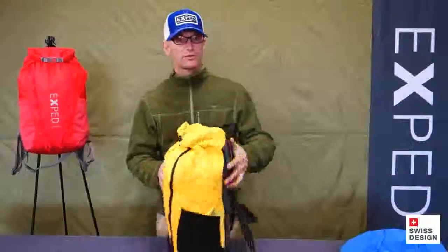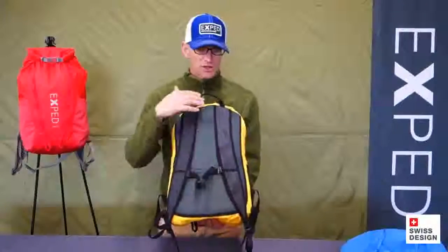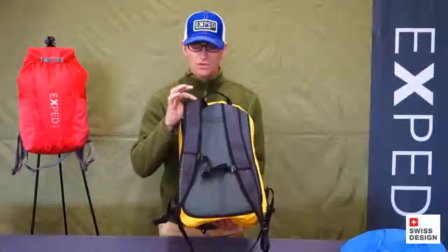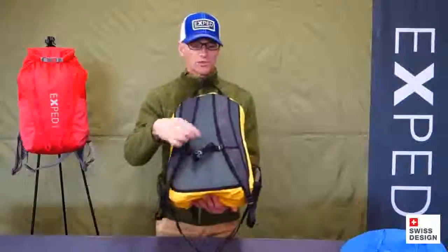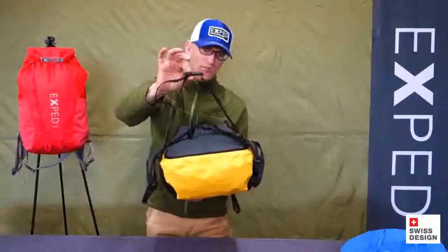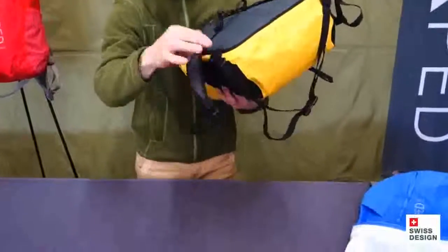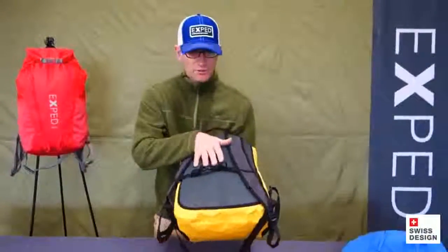Let's start with the suspension system side of the pack. The back panel is a foam mesh, so quick to dry and very comfortable to wear. Shoulder straps are what we call spacer mesh, so there's a lot of air here — wide enough to distribute the load comfortably but really quick to dry. There's an adjustable sternum strap and a nice sturdy haul loop as well. At the bottom, there's a small hip strap that is easily removable by simply pushing the end piece sideways through the toggle, so it doesn't have to be constantly dangling if you're not using it.